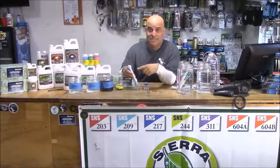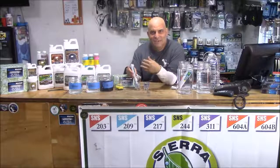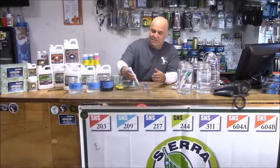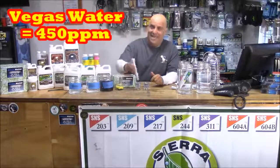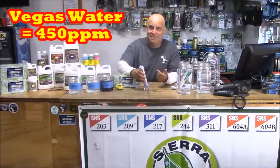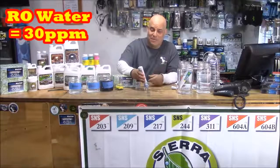Next, we read the screen — I made it jitterbug-big so you can see it without your glasses. Vegas water is like 450 ppm. And then we do the same thing with the RO filtered water from Costco, and we're down at like 30 ppm.